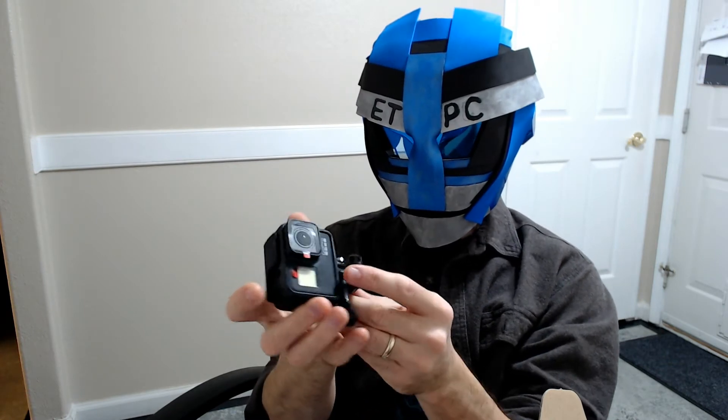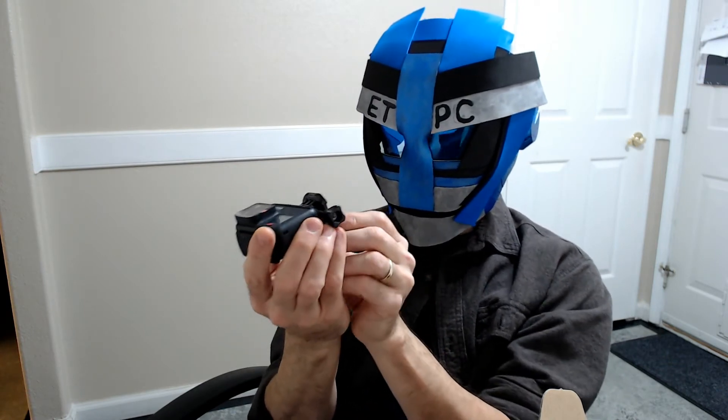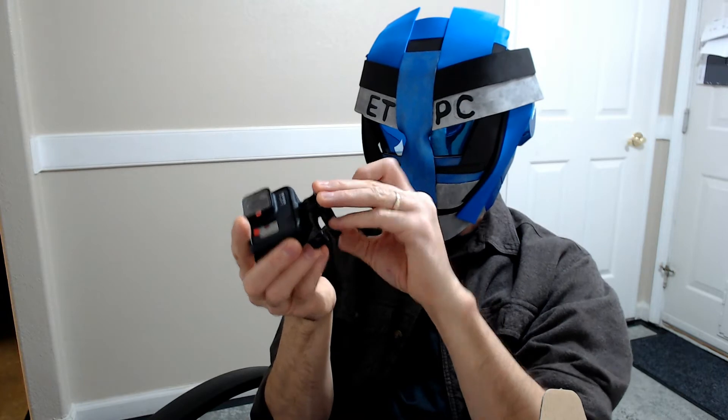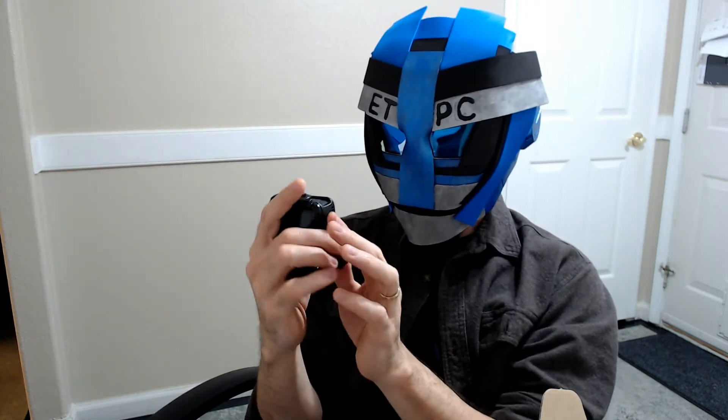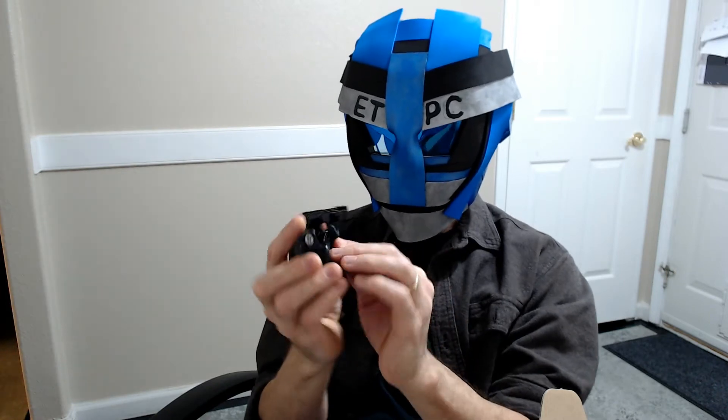Here's the camera — it's pretty small, about the size that fits in the palm of your hand. It's got some good weight to it. I haven't used a GoPro before so it's gonna take a little bit of figuring out. First thoughts: it seems pretty solid, and they've got good reviews on these.